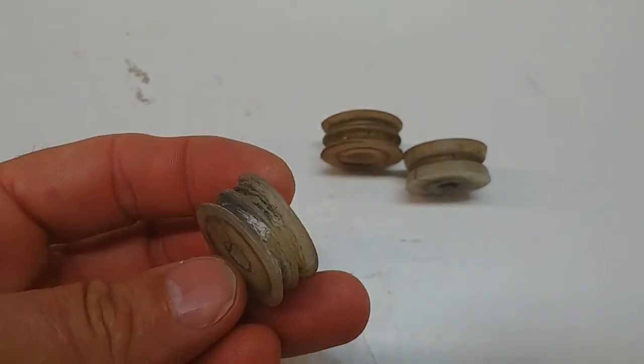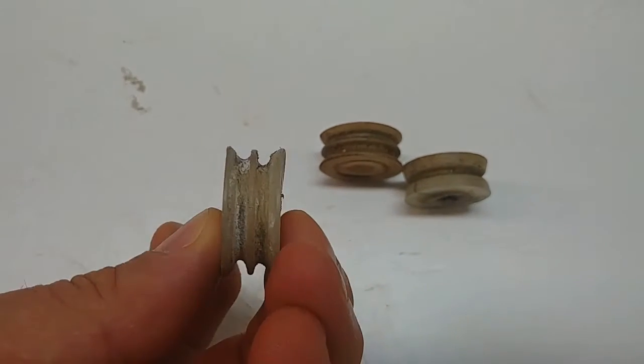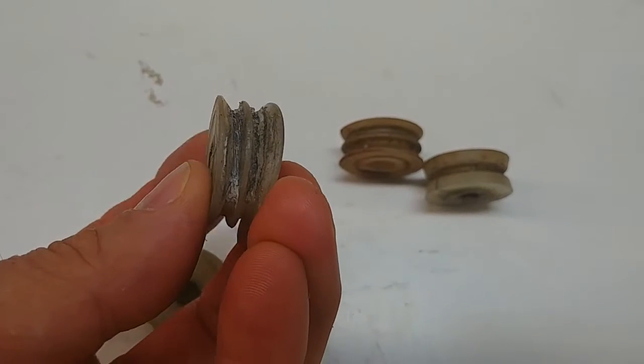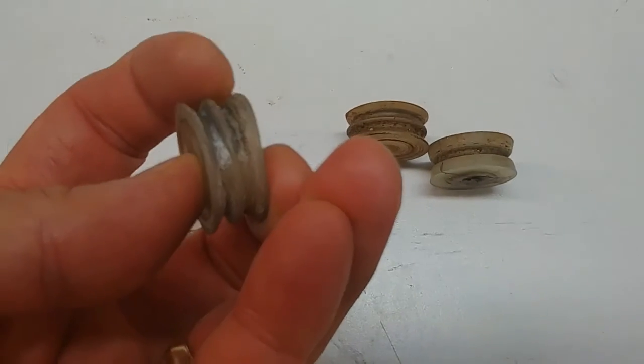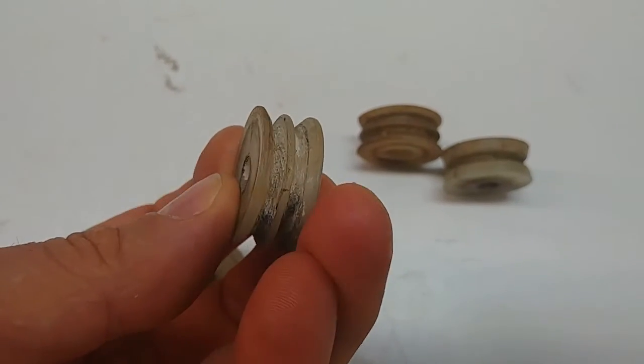Once that happens, you're not going to get your top down unless you cut your cables, and if you cut your cables, your top is going to come down really fast. If you're buying one of these old pop-up campers or if you're rebuilding one, you need to know about these nylon pulleys.